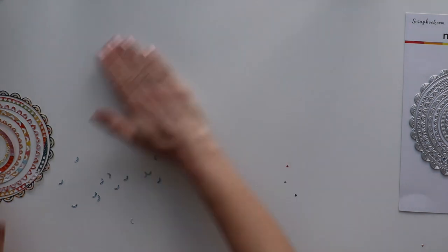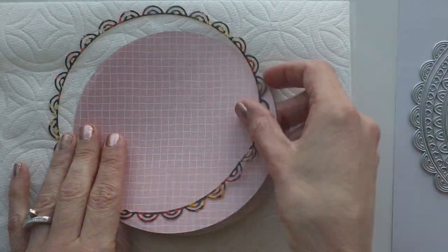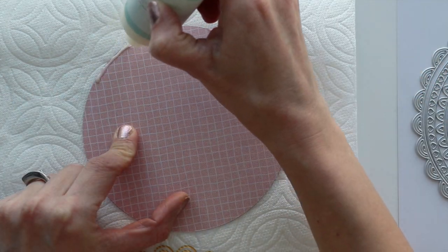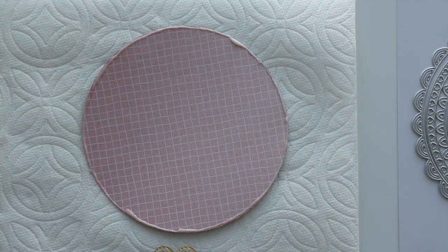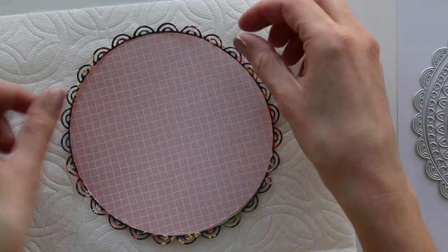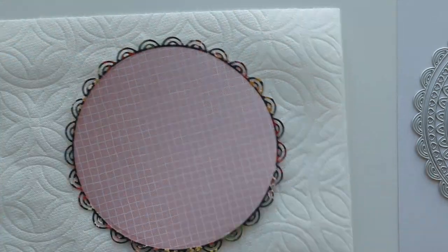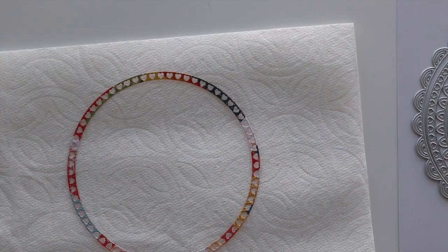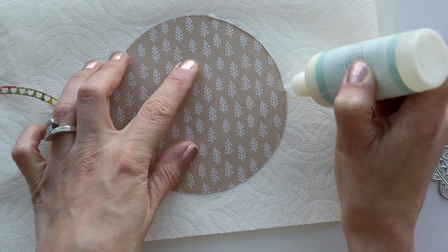I'm all done die cutting out the concentric circles. Then I cut out backing circles using a Silhouette Cameo. I measured the distance across each circle and made it just slightly larger so that the round frame has something to adhere onto. I'm using liquid glue and dabbing it all around the edge — this part of the process is kind of messy and sticky. I'm picking up excess glue with a paper towel and then gently centering the scalloped circle die cut frame on top and setting it aside to dry.